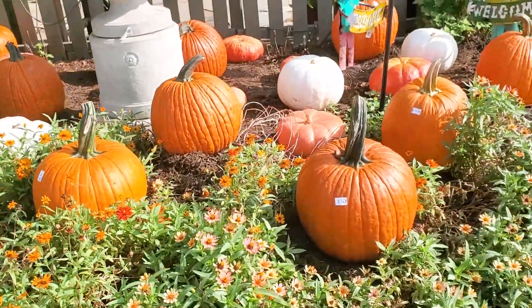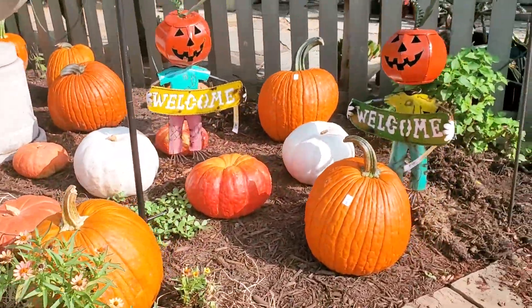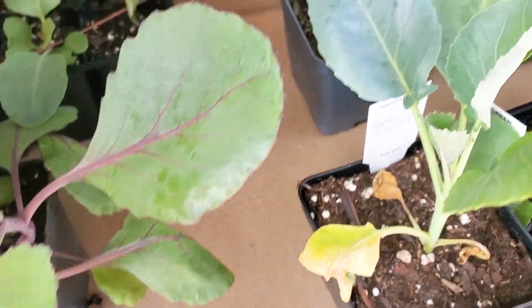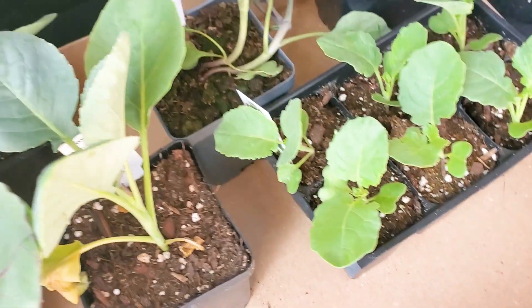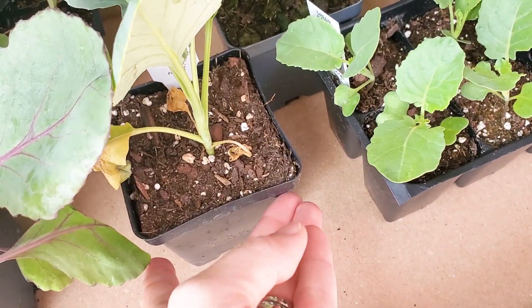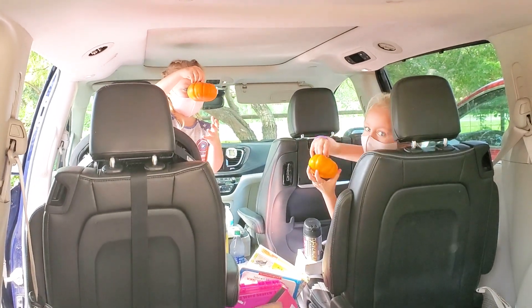We were able to get some little already-started four-inch veggie plants. We've got two or three kinds of cauliflower, broccoli, and cabbage. What did you guys get? Pumpkins!